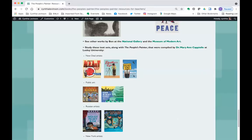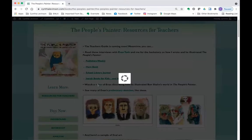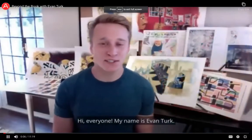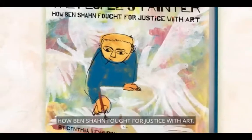I'm going to stop the share momentarily and show you a video of Evan Turk talking about how he drew some of the pictures for the book. Hi, everyone. My name is Evan Turk, and I am the illustrator of The People's Painter: How Ben Shahn Fought for Justice with Art.